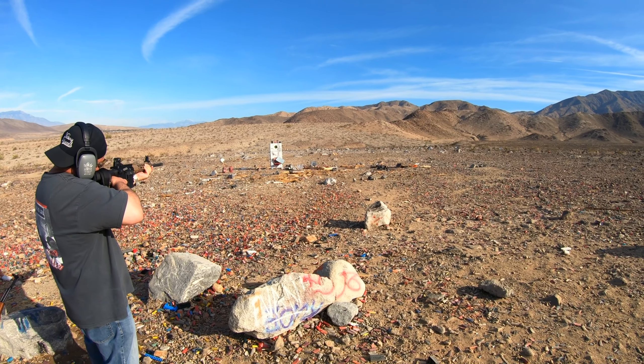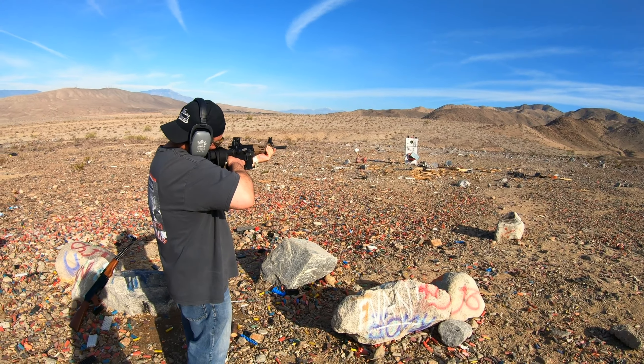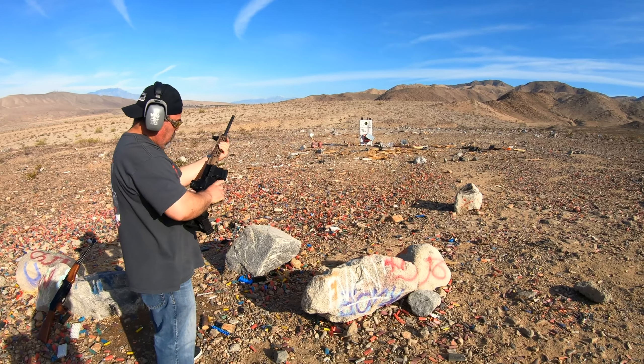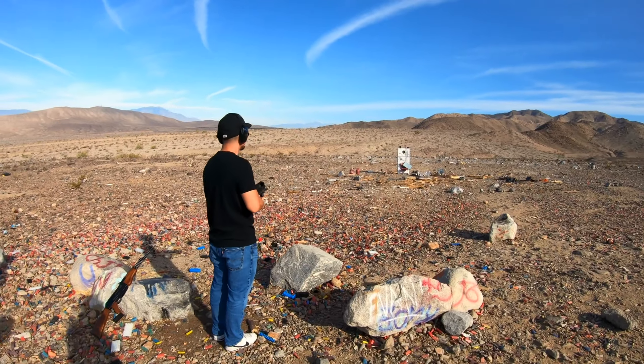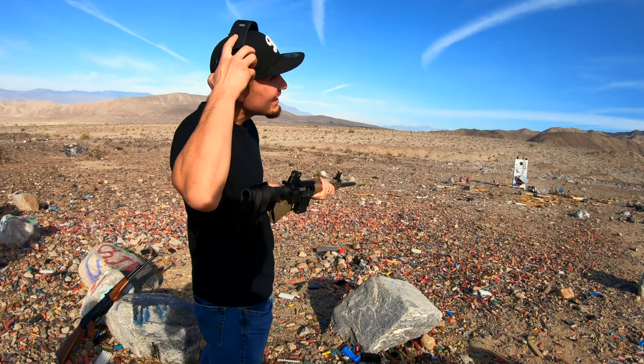You got it in your arm, right? Yeah. Where's it going? What are you aiming at — the hat? Make sure your sights are right on it. A little bit lower — the recoil pulls it a little bit lower.